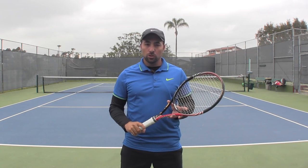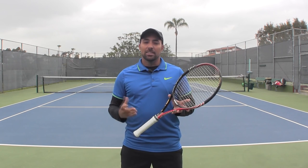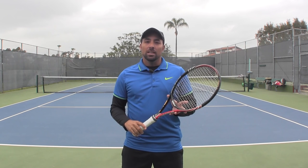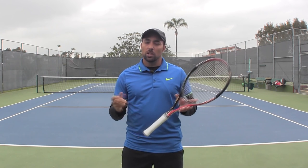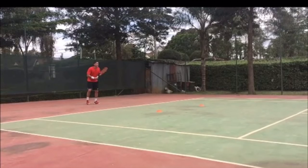Hello everybody and welcome to the second edition of the OTI video review show. This time we're going to look again at a forehand from Gerardo who lives in Kenya, which is fantastic, and he has asked us to help him out with what he can work on to improve his forehand. As you will see in a little while, I'm going to show you how Gerardo hits the ball and point out exactly what I'm looking for. Let's take a look at you playing.